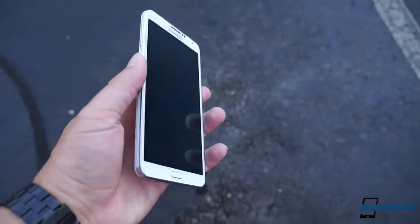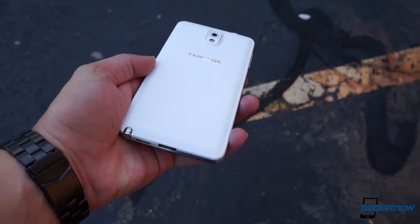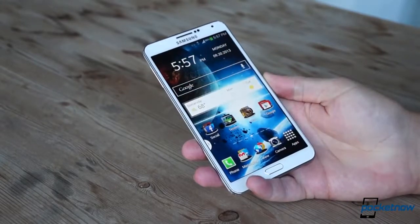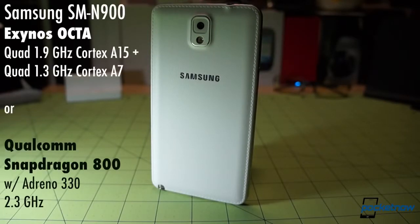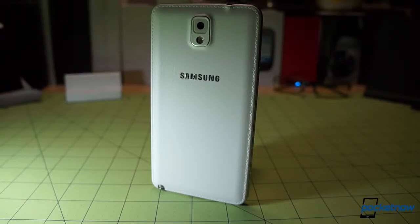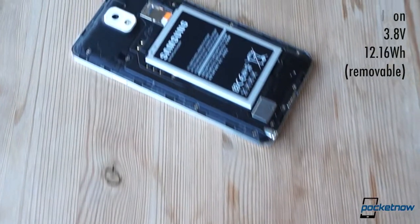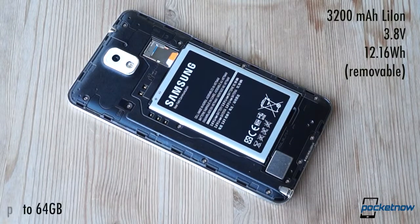One-handed use is possible, but to make the most of the phone, you probably want to keep both hands free, especially if you're using the new and improved S Pen, which we'll come back to in a sec. Samsung has always used the Note line as an opportunity to bring the highest end specs possible, and the Note 3 is no exception. Our unit, the SM-N900, packs the so-called Exynos Octa chipset, but other versions run Qualcomm's Snapdragon 800 at 2.3 gigahertz. Either way, these are top-of-the-line systems, backed up by three gigs of RAM and either 32 or 64 gigs of storage, powered by a battery rated at 12.16 watt-hours. As usual for Samsung, that battery is removable and user-replaceable, as is the optional microSD card, which can accommodate up to 64 gigs of additional storage.